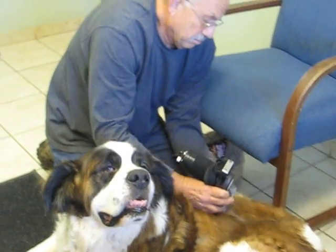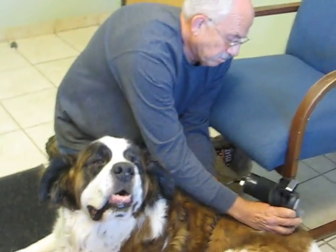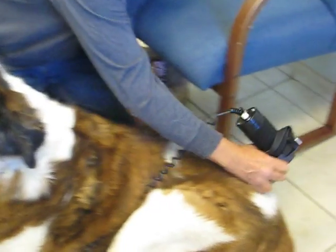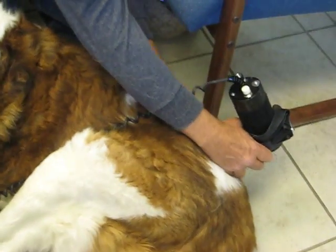Poor thing. He has a lot of muscle spasms in the tail end here, in the lumbar spine, and in the sacral area.